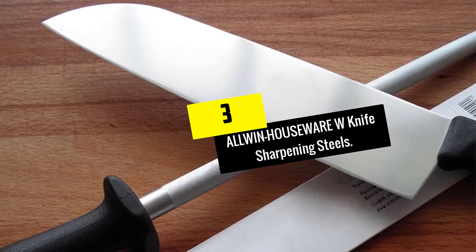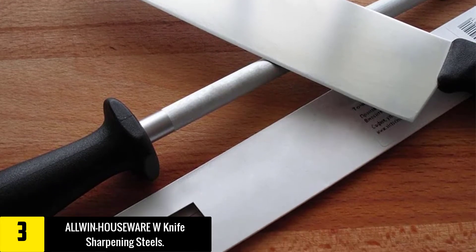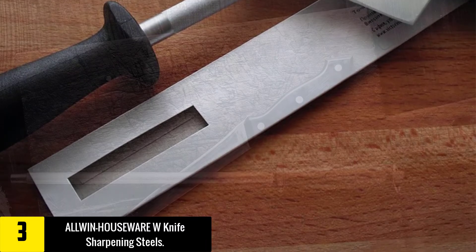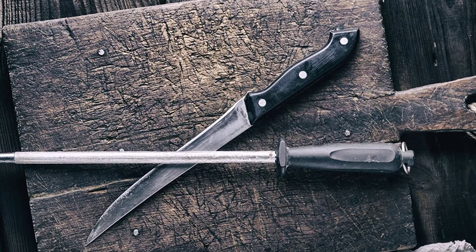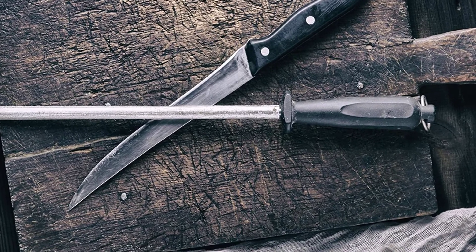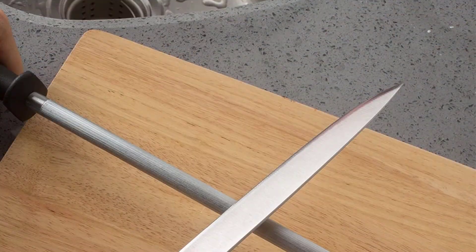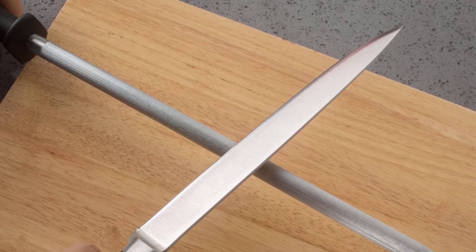At number 3, we have the Alwyn Houseware W Knife Sharpening Steel. It is available in two sizes: 10 inches and 12 inches. The main capability of this sharpener is to restore the sharpness of the knife in regular use, accommodating your kitchen demands since the knife cannot stay sharp all the time. The knife sharpening steel is made with a steel rod plated with chrome, and it provides an ergonomic, comfortable grip with a hanging hole included in the handle.